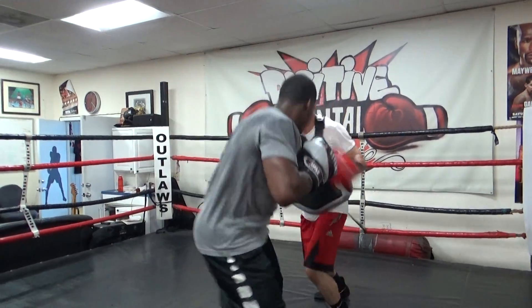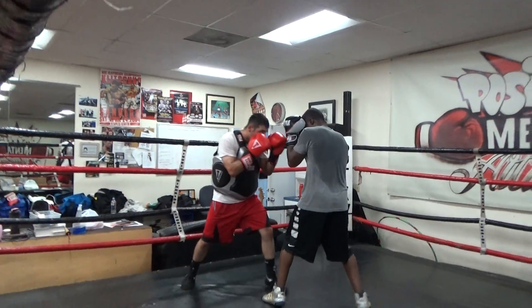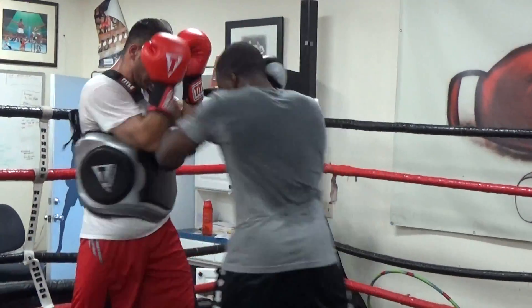If you get in the shower, you'll get wet. All right, there you have it — another drill. What do you call this drill, Brandon? Body countering drill.